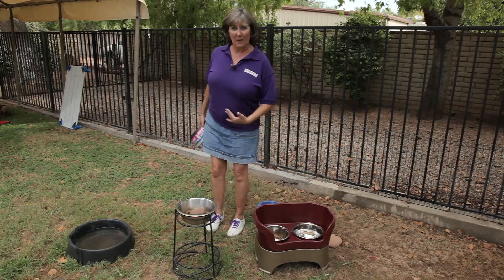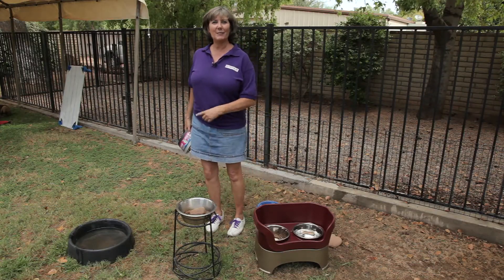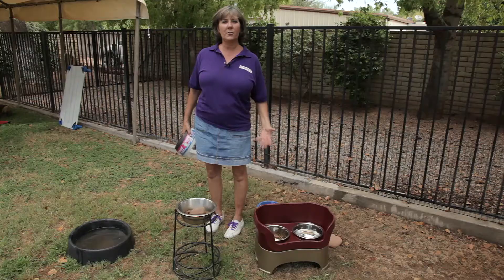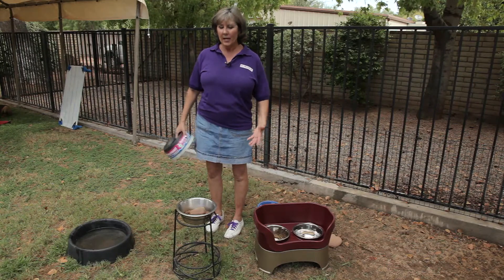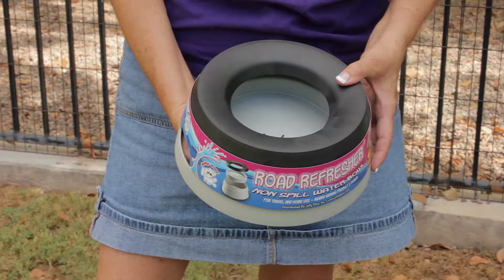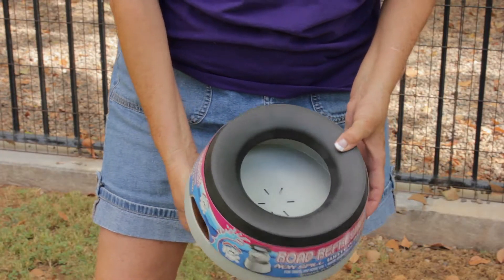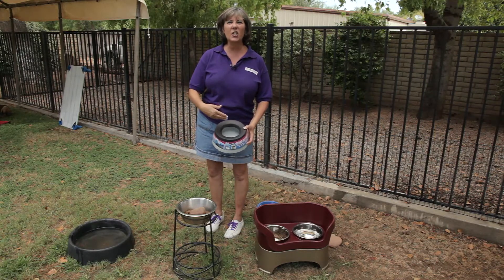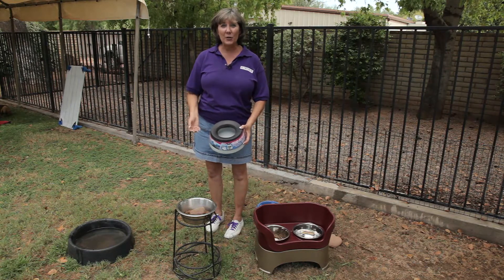Now, if you're like I was, I had a dog that sat in my water bowl every time the water bowl was put out, so I needed to go to a spill-proof water bowl, and they make a variety of them. Here's one. It's much harder for the dog to get into the water bowl. Some dogs will get in there because it feels so good, and they'll just sit in it like my dog would. Other dogs will splash all the water out.